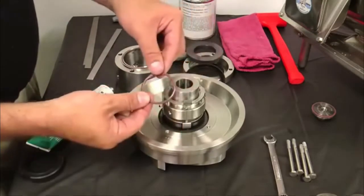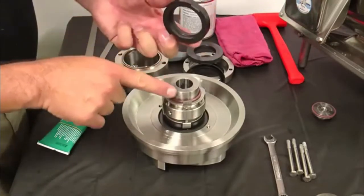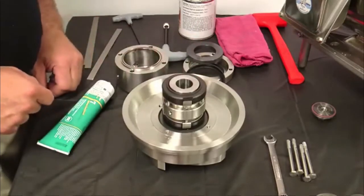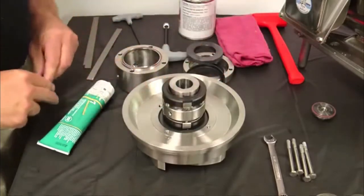Place a second lubricated seal O-ring over the impeller shaft. Gently place the inner seal over the impeller shaft onto the seal seat with the seal face facing up and the washer tabs aligned with the slots on the spring retainer. Push down on the seal until you feel the seal O-ring seat into the seal.